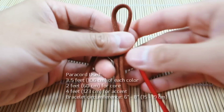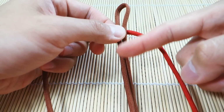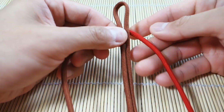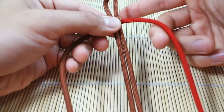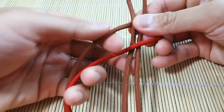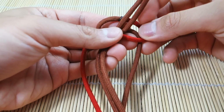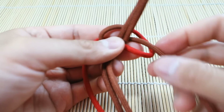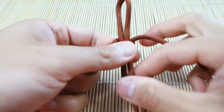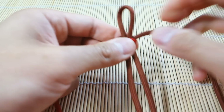We're going to put the core in front of our main weaving cords. I'm using red as my lead strand, so red will go down the center and rust on the sides. Starting up top as usual, we'll begin with a simple Solomon stitch, also called Cobra stitch. Red goes across like that, rust over top, then rust behind and through the loop. This will be easy for those familiar with the Cobra or Solomon stitch. There we have our first knot.